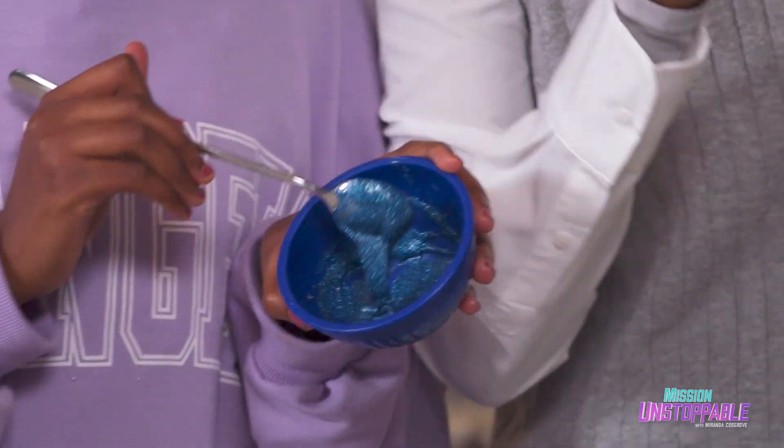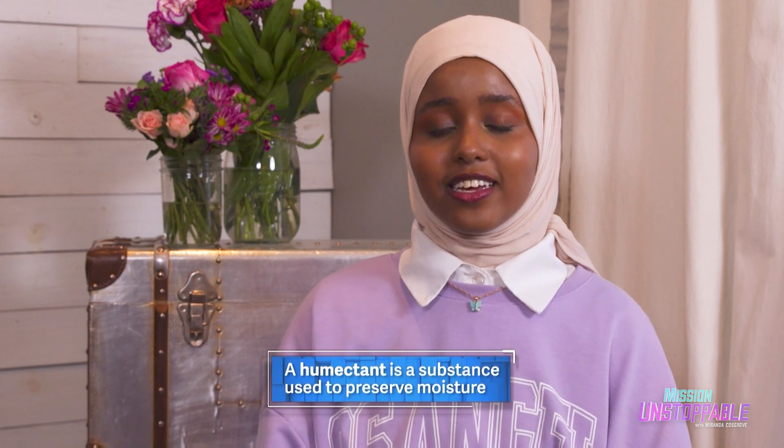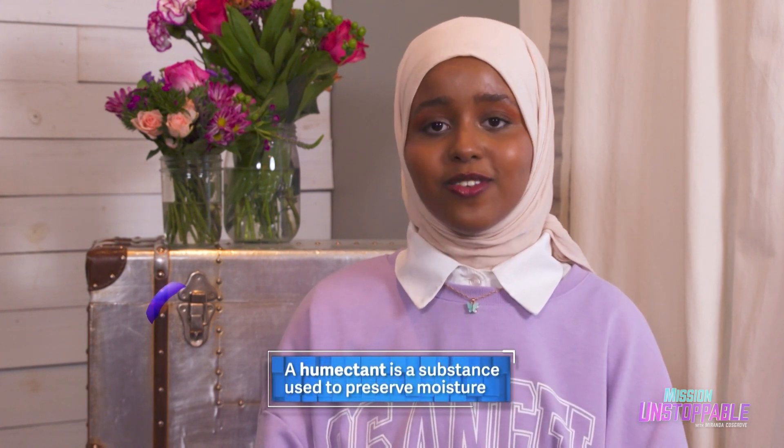The homemade henna is pretty, but how can combining common ingredients make this glittery glue? When you combine water and flour, the proteins in the flour break down to form gluten. Gluten helps dough rise when baking — it's a rubbery elastic substance made from a network of fine strands. Sugar in the form of corn syrup is a humectant, which keeps the glitter glue moist and flexible even when dry.